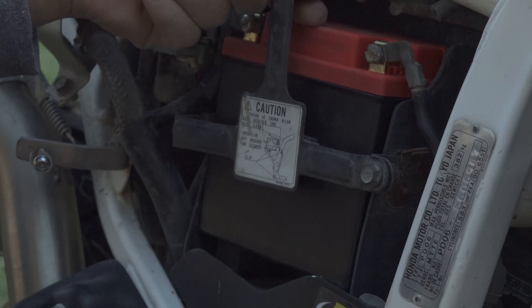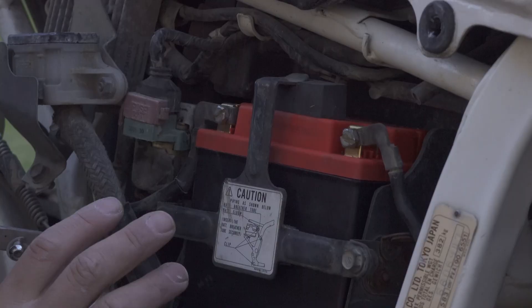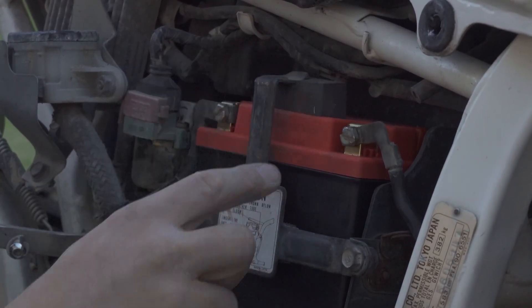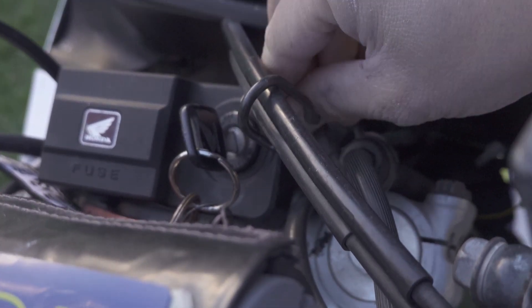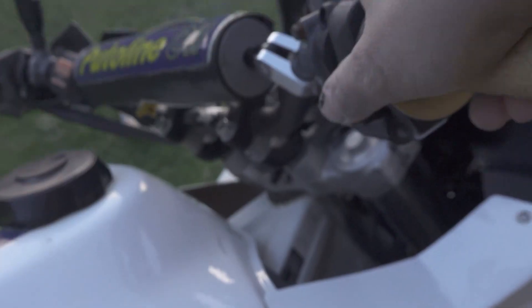I'm probably going to put a spacer on the top over here as well. Finally I reinstall it — I put one spacer on the top — and I turn it on. Let's try to start.